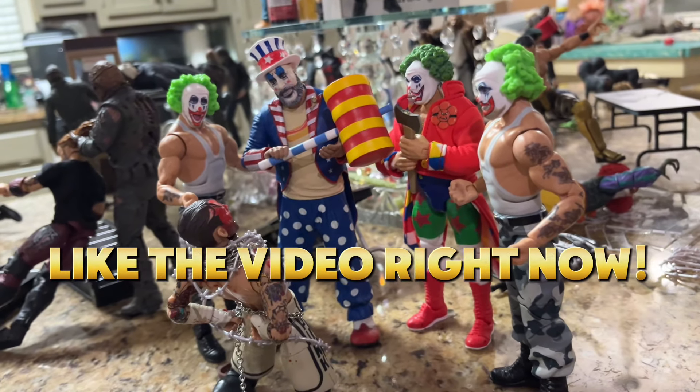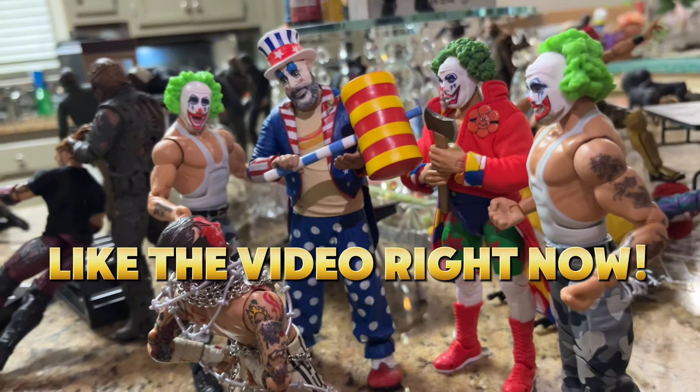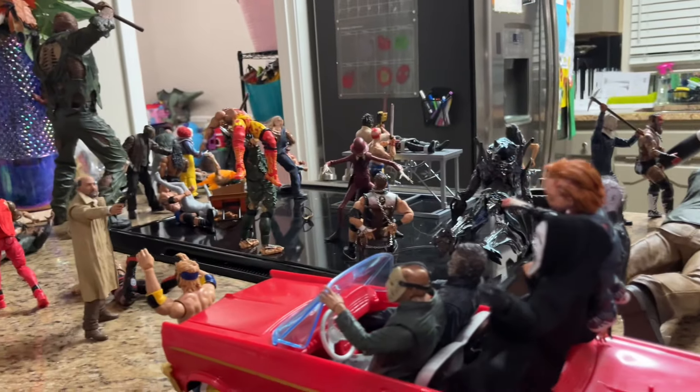What's good, everybody? Today we're back with a brand new horror action figure setup to celebrate the month of Halloween and October. We have a massive horror action figure setup.